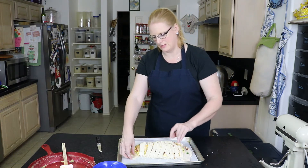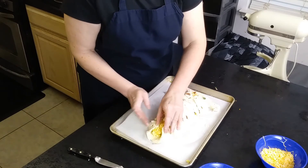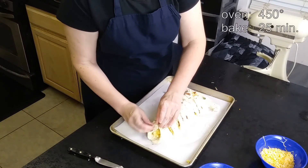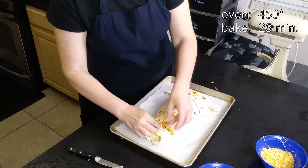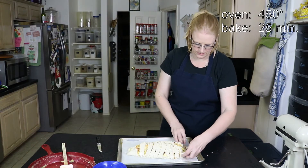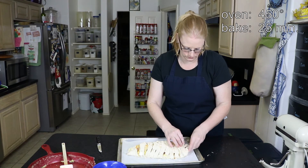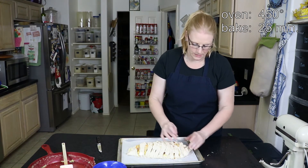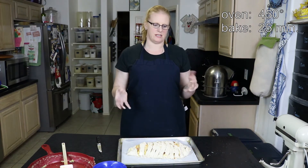At the ends I just fold up like this, and then we're going to bake this in a 450 degree oven for about 25 minutes.